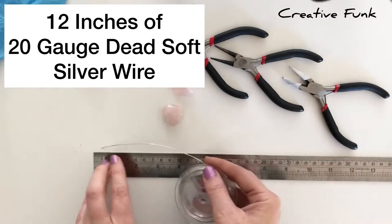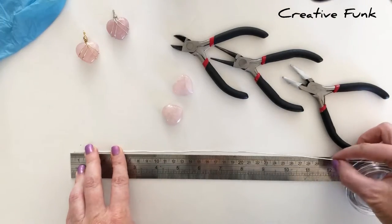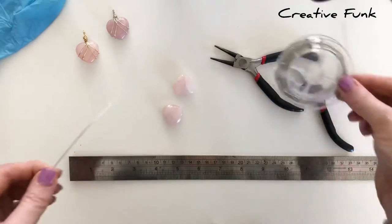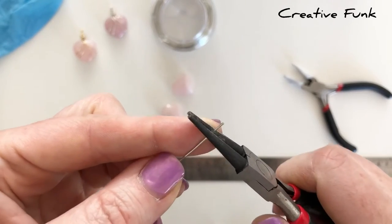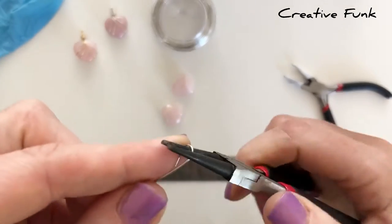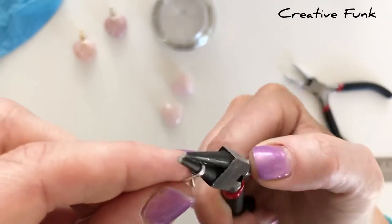To wrap a crystal that size, we're going to use about 12 inches of 20 gauge dead soft silver wire. Start off by cutting 12 inches of wire. First we need to make our bail, so just wrap it around your round nose pliers about halfway along, leaving the first part of the wire straight.